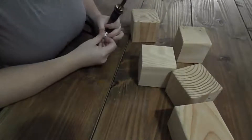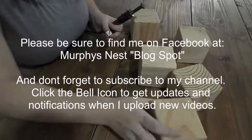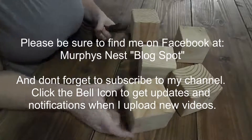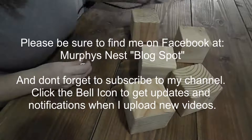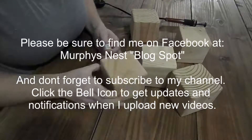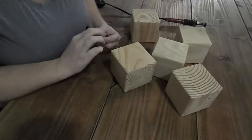Hi everybody! I'm going to start showing you how to make dice out of wood blocks. I have a Yardsy order that somebody requested, and I wanted to do them with burned dots. I feel like they last longer than doing them with vinyl.